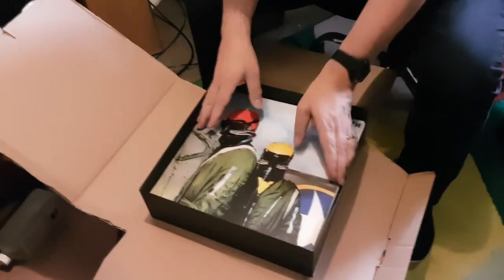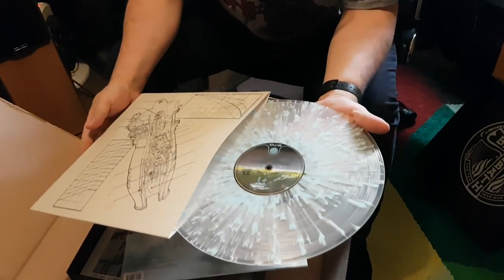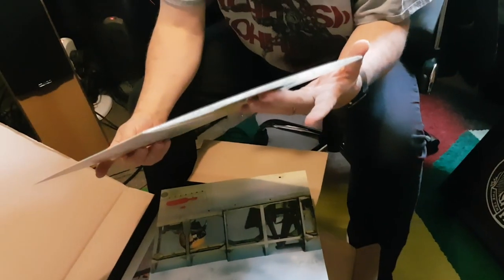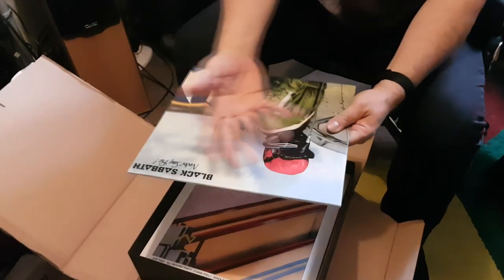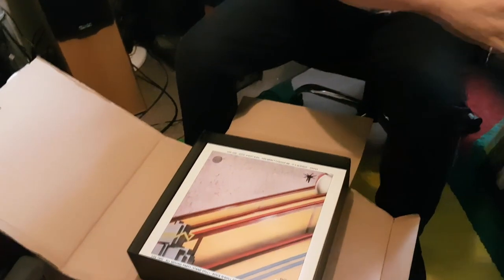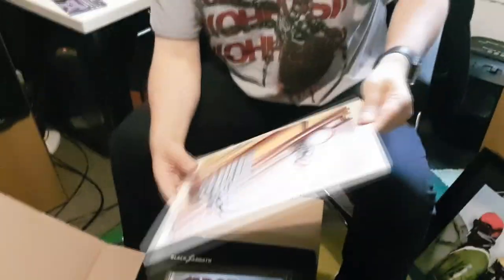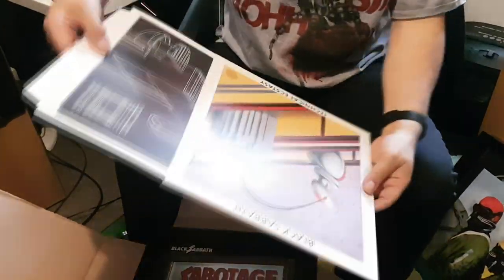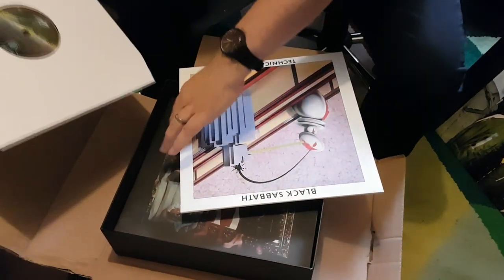And then there's the rest of the albums. Never Say Die — ooh, clear and blue splatter. Pretty. Apparently all the colour schemes echo the colours of the sleeve; that's obviously the sky design there. This is Technical Ecstasy, with a lyric sheet, and this is on purple and grey, which echoes the wall and the robot, I suppose.